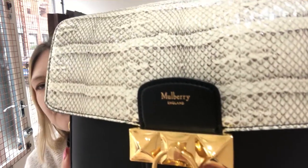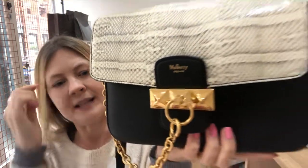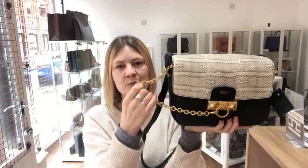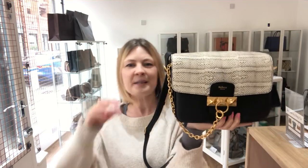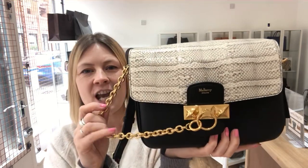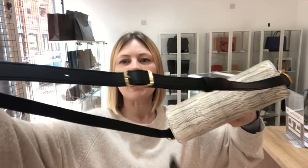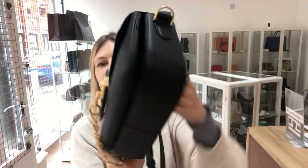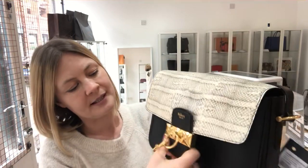Let's come in and show you the features on the bag. We've got Mulberry on the front and you've got this hardware detail. This chain is removable so you can have the chain on for a bit of bling, or if you want to be more sleek you can take the chain off. It's also got a long strap which is adjustable. It has a flap closure with a crested fastening.